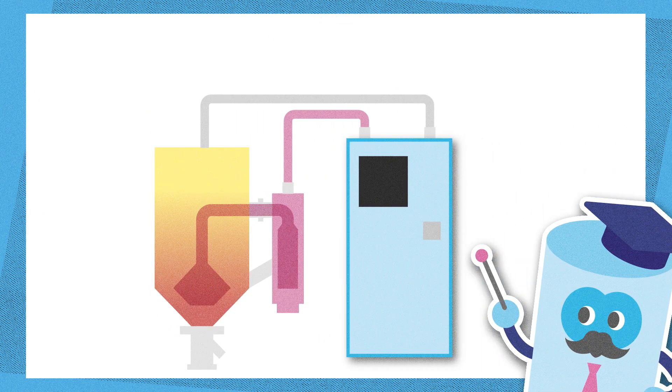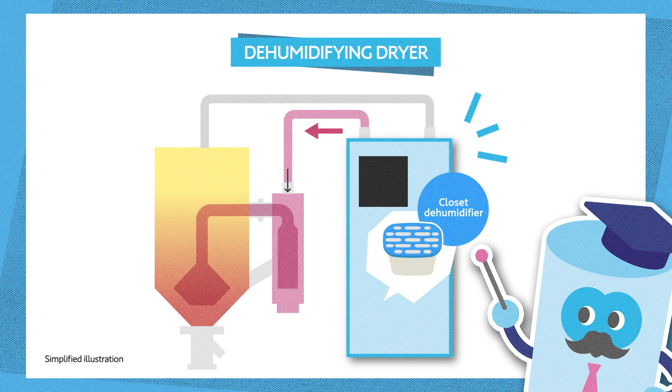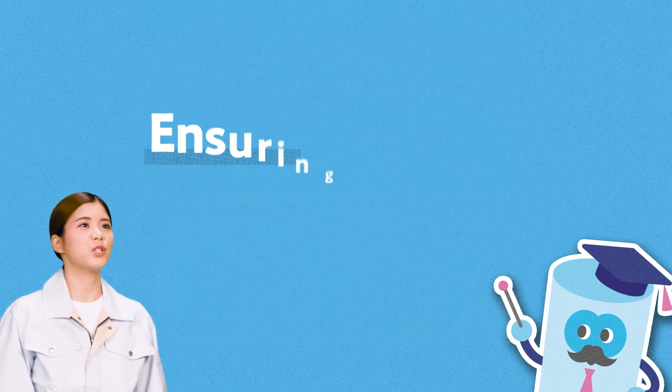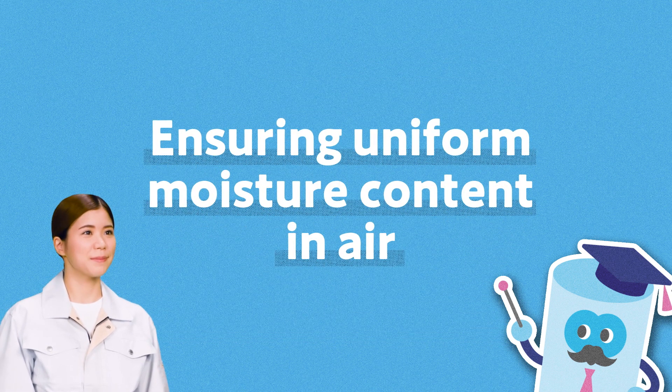Dehumidifying dryers can solve this problem. They use a dehumidifying material to remove the moisture contained in the air and then heat the dehumidified air to dry the resin. I see. By dehumidifying the air first, the system ensures uniform moisture content in the air, regardless of the season.